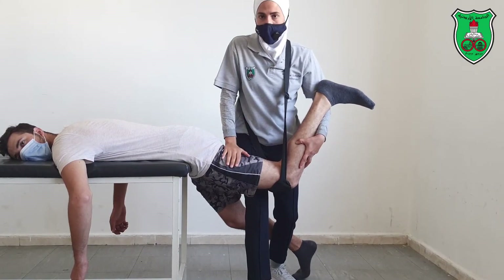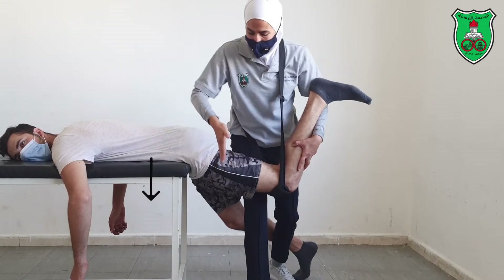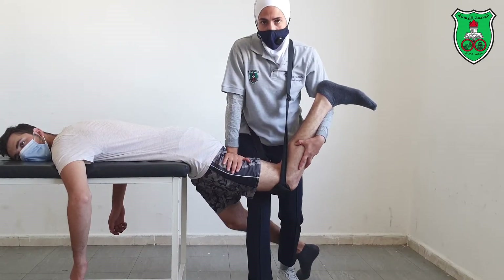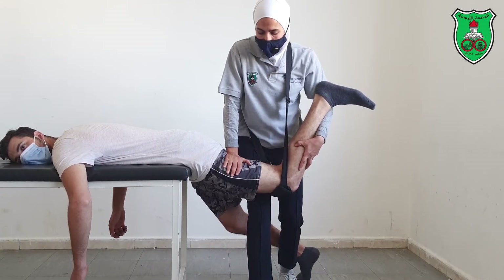With this hand I will apply the mobilization technique. Because it's an anterior leg glide, the force will be directed downward. This can be applied either as a sustained or oscillated anterior leg glide.